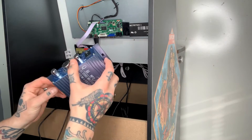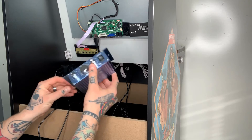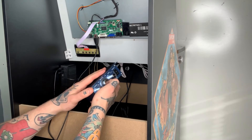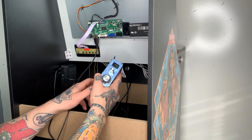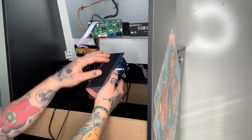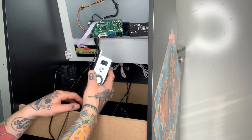I do the velcro just because a lot of times you do have to adjust this depending on your wires and your different layouts inside here, so that just makes it easier. With this big strip I can slide it up or down versus it being fixed to one designated area.